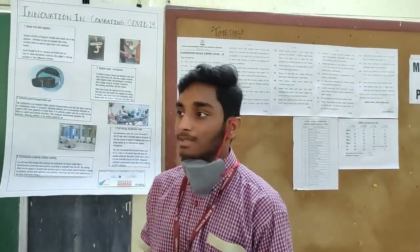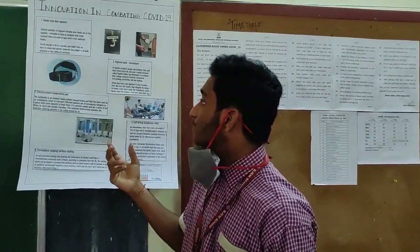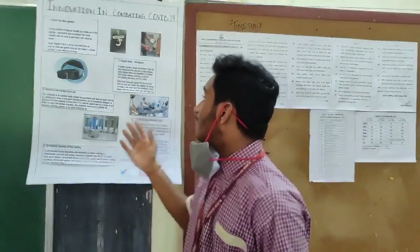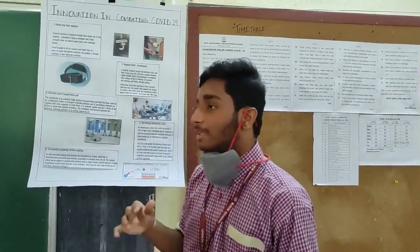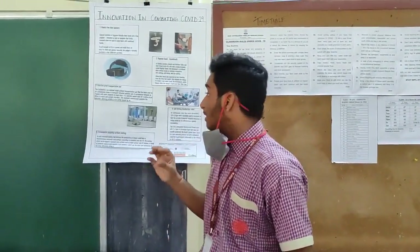Beginning with the hands-free door openers — it is a small boot-type tool called the hygiene hook. It was developed by street groups and can be used to open doors without touching them. Then we have the hygiene band, which can be used to detect whenever there are any unhealthy activities such as skin picking or nail biting, to avoid the transfer of microbes.